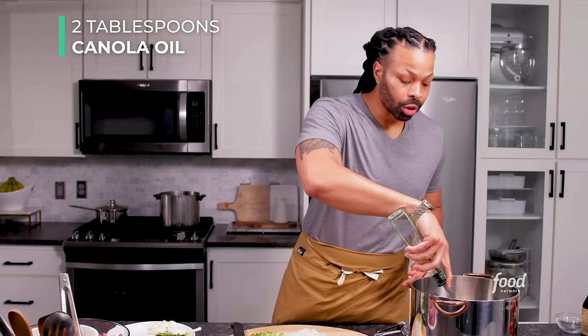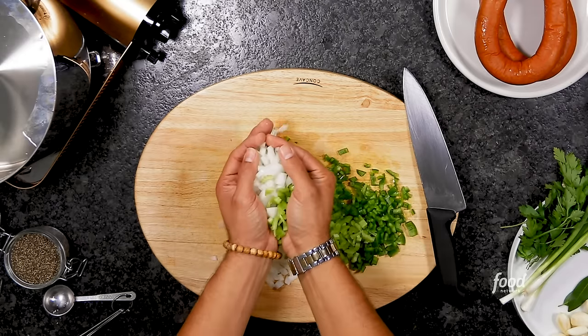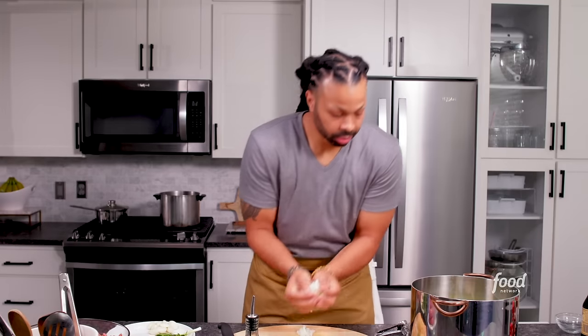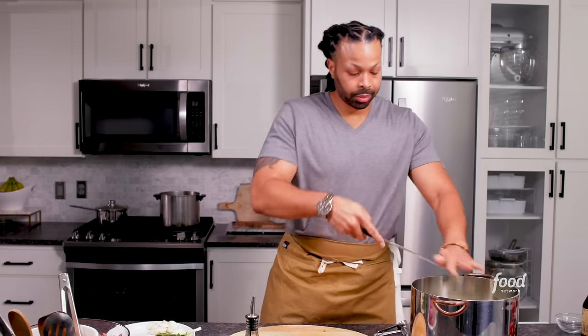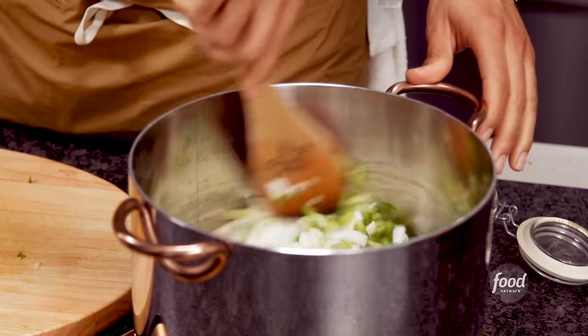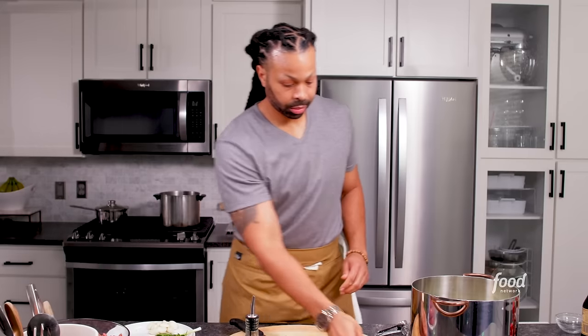Now let's get to cooking. We're going to add two tablespoons of oil to our pot, and now we're going to add our trinity to our pot. Get it all in there — no trinity left behind. Give it a little stir to make sure that all the vegetables are coated with the oil.